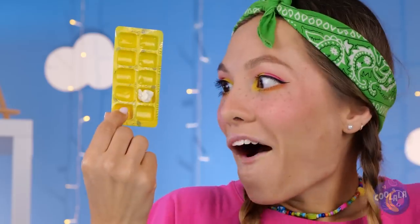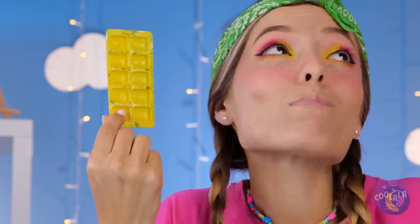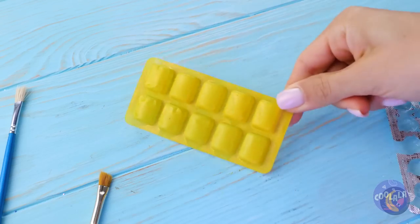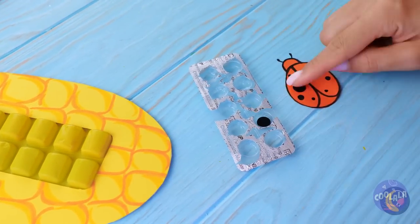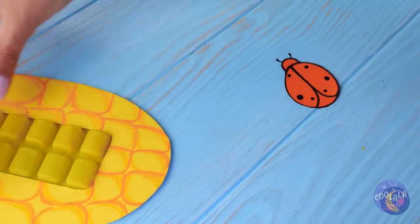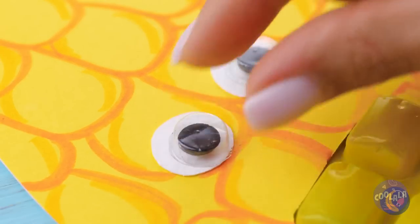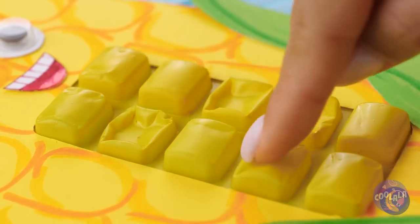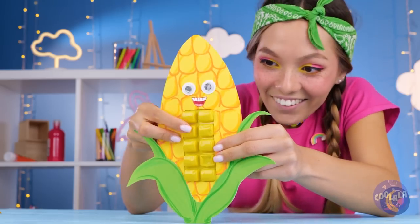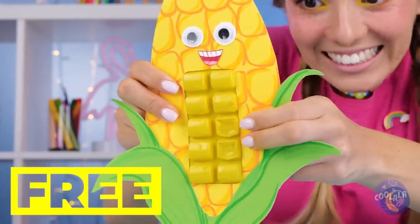This old gum packet can be just what we need. It was practically made to be an ear of corn. Now remember, everything's better with googly eyes. I mean, if corn can have ears, why not eyes? But more importantly, corn was made to be popped.